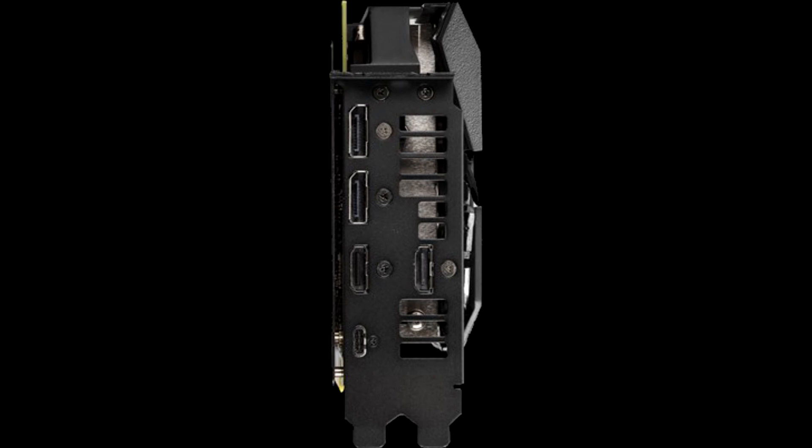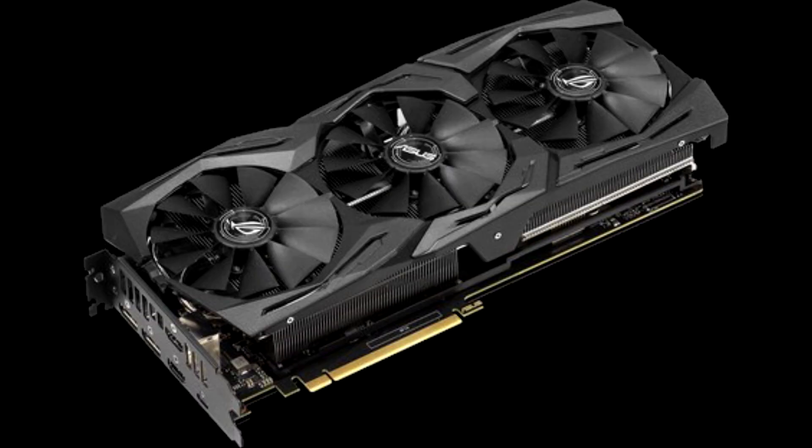It's hard not to like the ASUS ROG Strix GeForce RTX 2070-08G Gaming — until you see its price tag. The most expensive RTX 2070 out there does so many things right: it's fast, cool, quiet, and loaded with features. If you want a card for QHD gaming that comes dialed in from the factory and will live in a windowed case, this one's ready to rock. Budget-sensitive enthusiasts should look elsewhere, though.